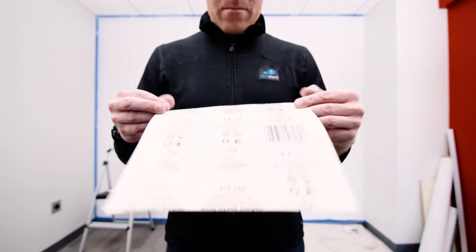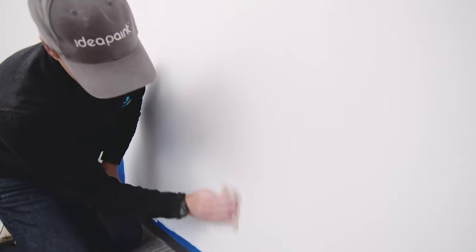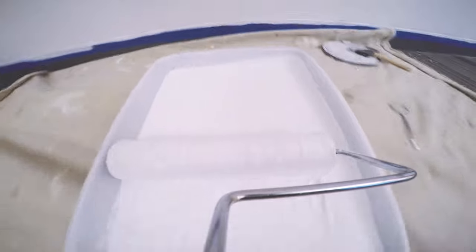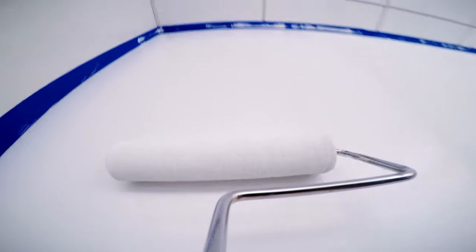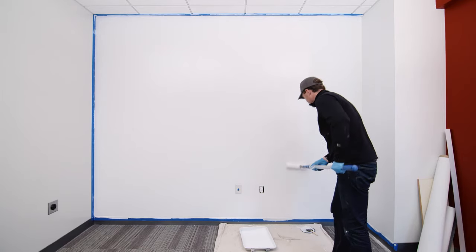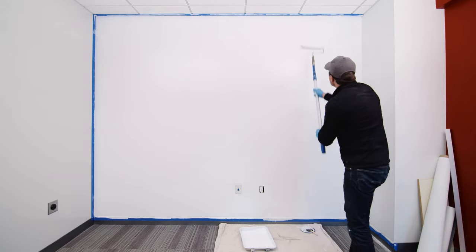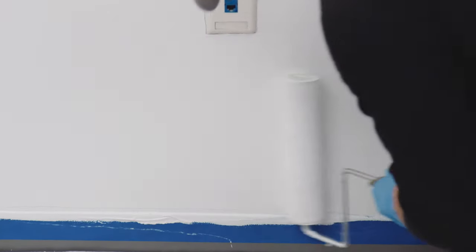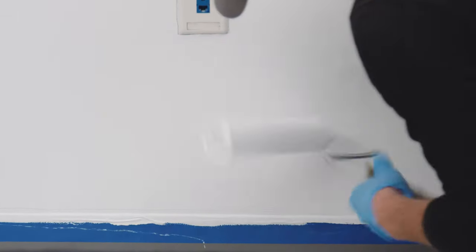When the patching compound has dried completely, lightly sand the seams to a smooth finish. If you are installing IdeaPaint Pro or Create White, apply two additional coats of primer. If you are installing Create Clear, apply one additional coat of primer and two coats of semi-gloss latex paint in your chosen color. Refer to your installation instructions for a list of preferred base coat paints. Allow proper drying time between applications — ideally 12 to 24 hours.